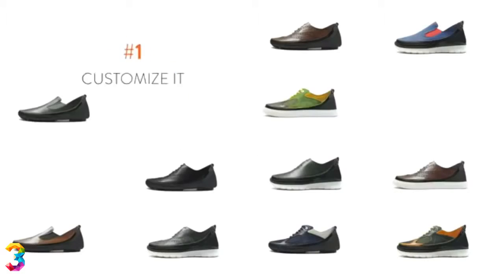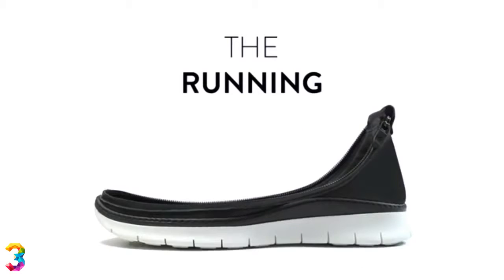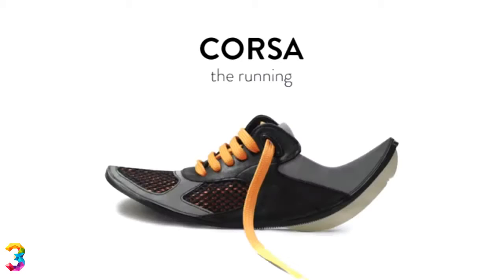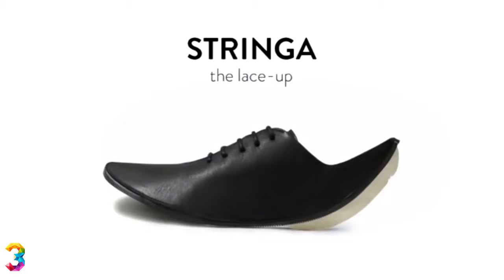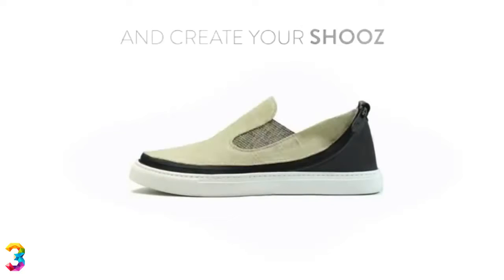First, you can customize it. Choose the sole: the Urban, the Running, and the Drive. Then choose the skin: Corsa — the running; Duilio — the wingtip; Mocassino — the slip-on; and Stringa — the lace-up. Have fun and create your shoes — make it casual, make it sporty, or make it classy.